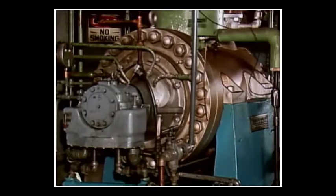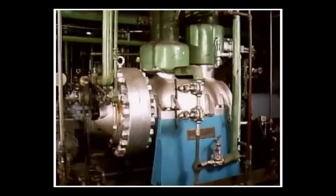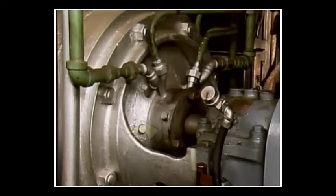The exact design and arrangement of a pump's components can vary depending on the application. For example, different styles of impellers and different shaped casings are often found. In some cases, mechanical seals are used instead of packing.